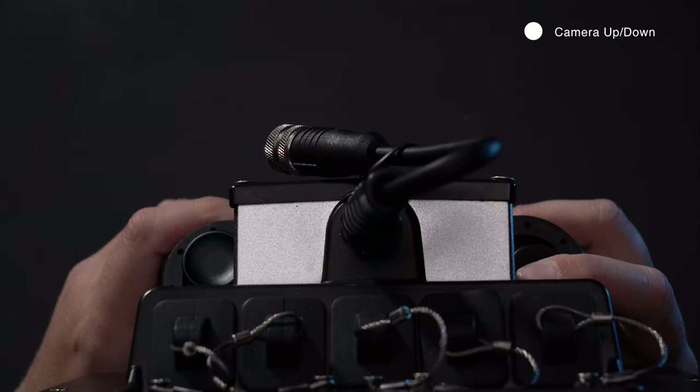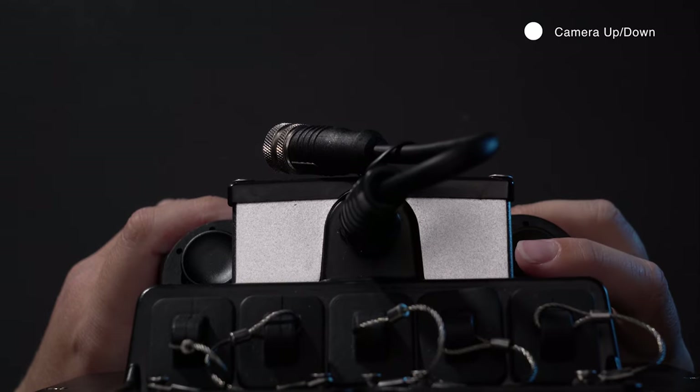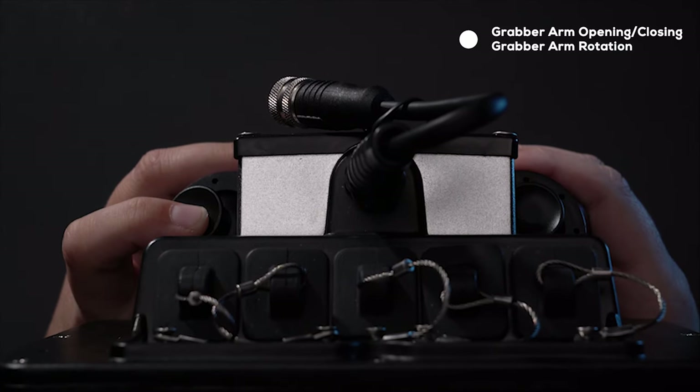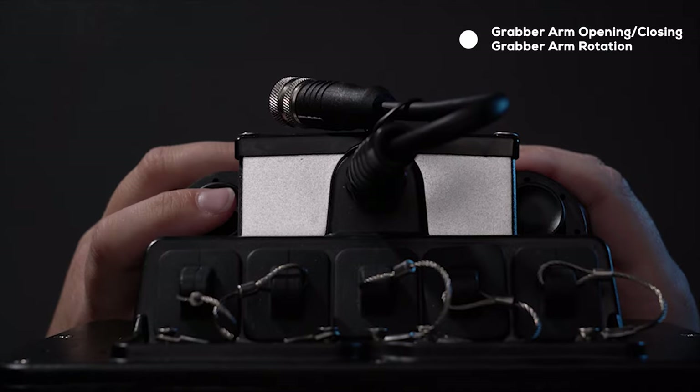The back right joystick rotates the camera arm up and down, rotating your view through 260 degrees. The back left joystick controls the grabber arm, opening, closing, and rotating left and right.